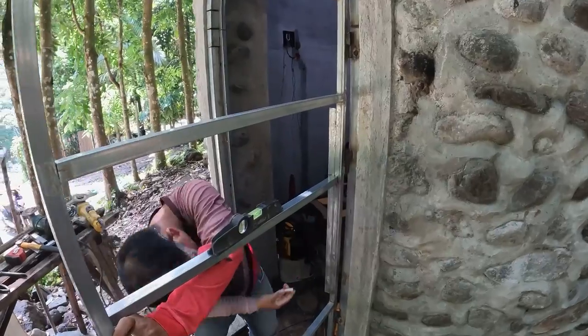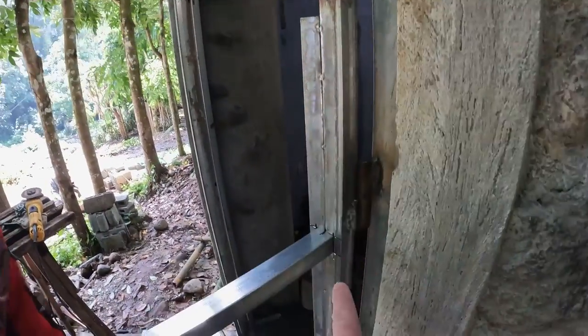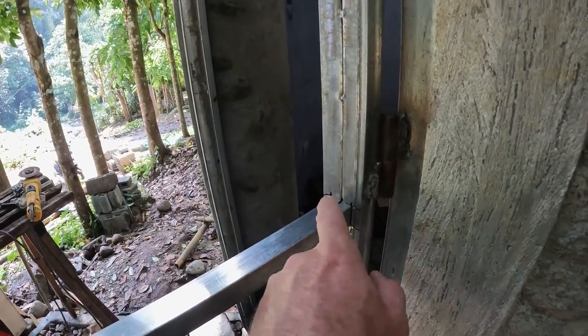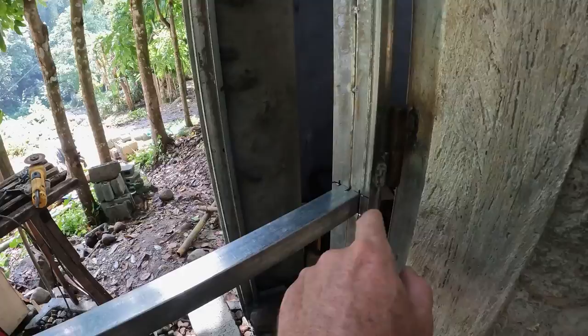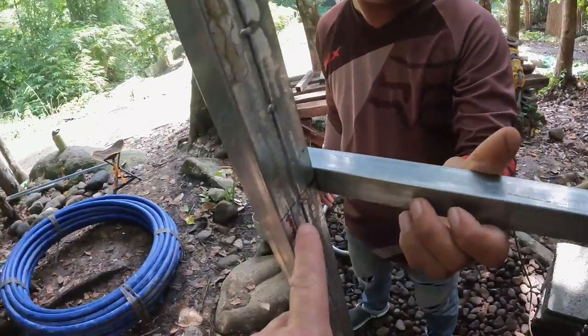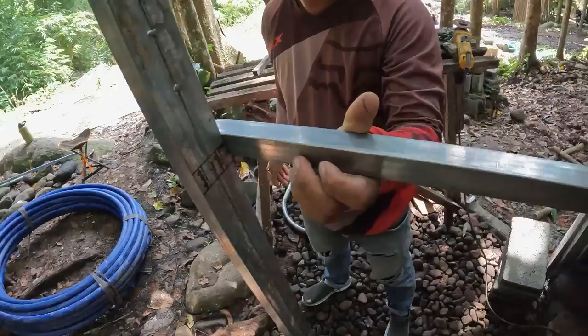I thought of a unique way to install the crossbar here. Instead of just welding it as a mud weld, he created a square cutout to fit this crossbar into, to make it a little bit stronger. Good idea.